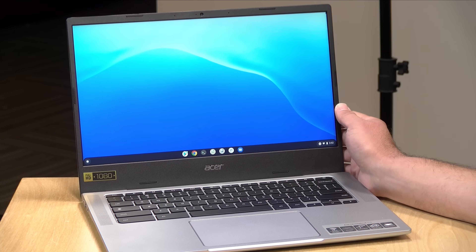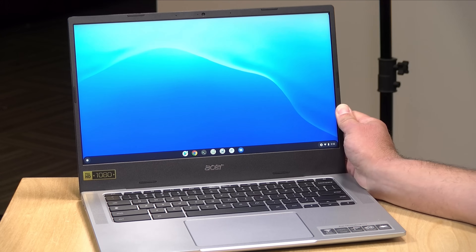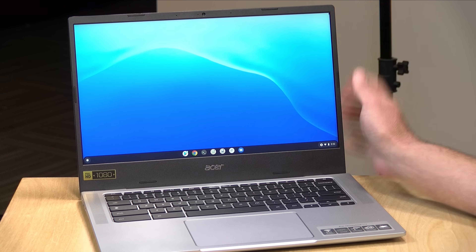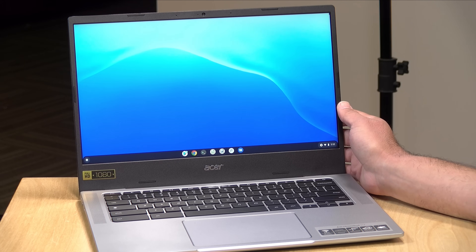Hey everybody, it's Lon Seidman, and we're taking a look today at the Acer Chromebook 514. This is a really nicely performing Chromebook that doesn't cost all that much. I want to let you know in the interest of full disclosure that this is on loan from Acer, so when we're done it goes back to them. All the opinions you're about to hear are my own — no one is paying for this review, nor has anyone reviewed or approved what you're about to see before it was uploaded. Let's get into it and see what this Chromebook is all about.